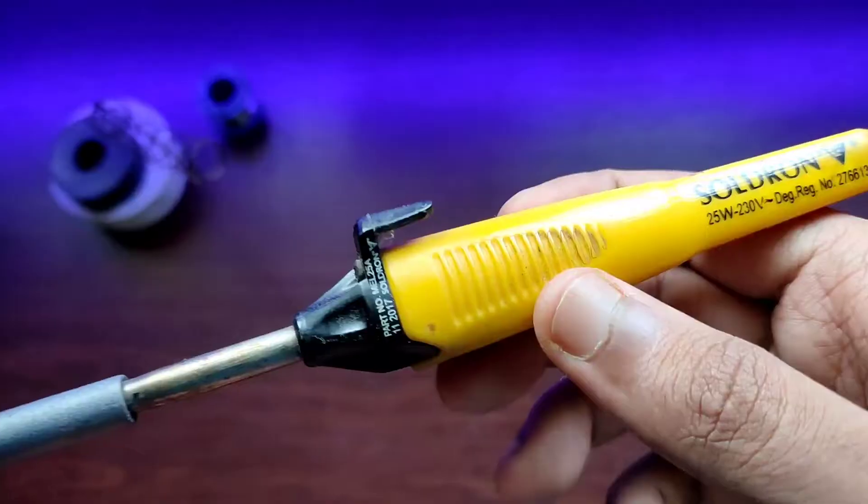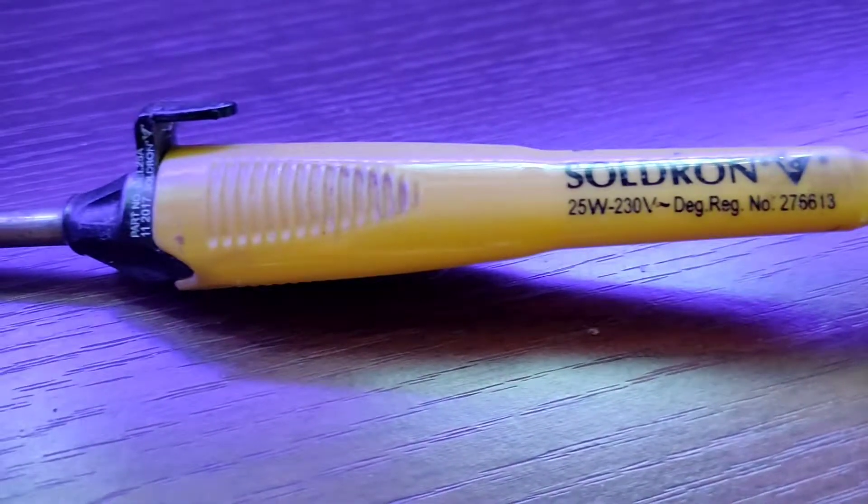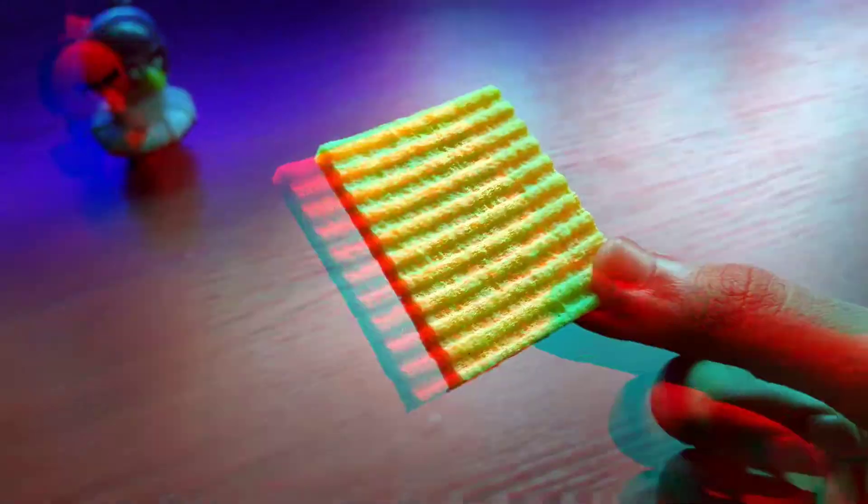For this video I will be using a basic 25 watt soldering iron, which is quite common and a good one to start up with for soldering. First, before you start soldering, take a sponge and moist it with water or rubbing alcohol.